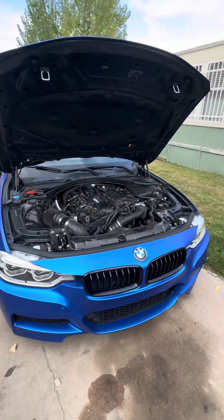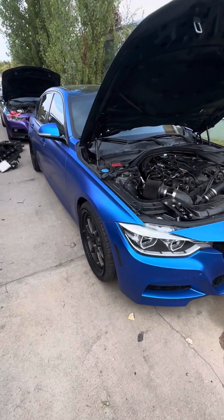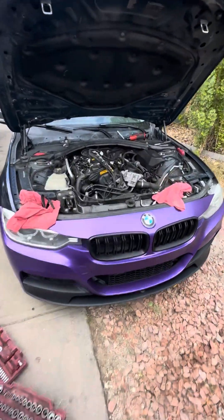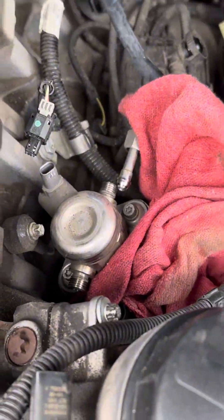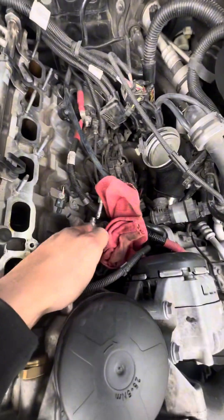How's it going guys? In today's video I'm going to be attempting to retrofit a B58 TU pump on my N55. This is my N55, it's an electronic wastegate. It's a 2015, and one of the main weaknesses of the N55 is the high-pressure fuel pump. So I'm going to be retrofitting a TU pump in here.